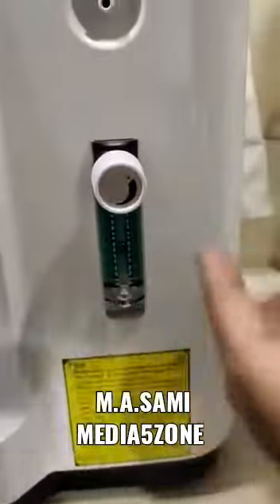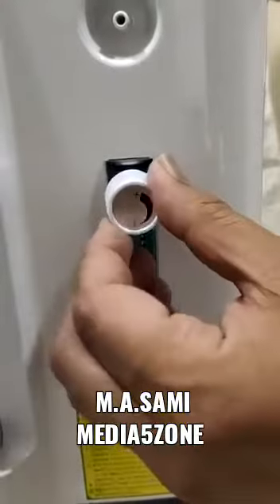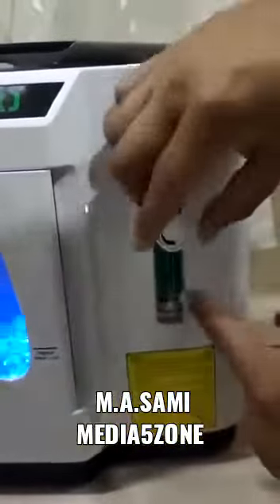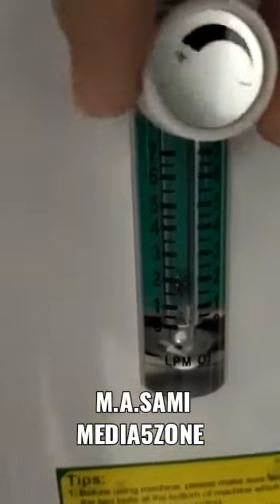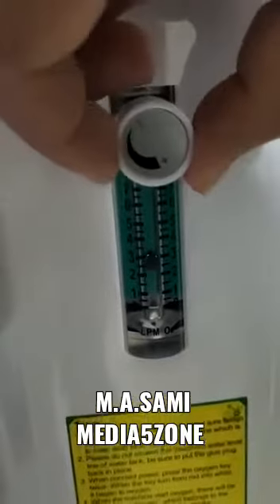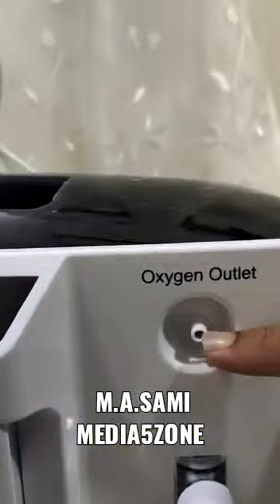This knob is used to adjust the flow of oxygen — rotate it to increase or decrease the flow. As you can see, if I reduce it, it goes down to one liter per minute, and if I increase it, it comes back up.